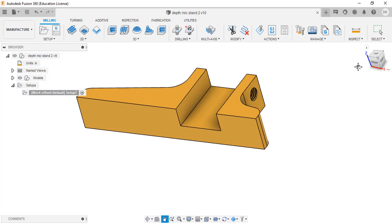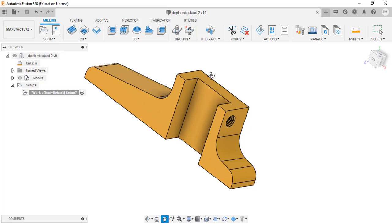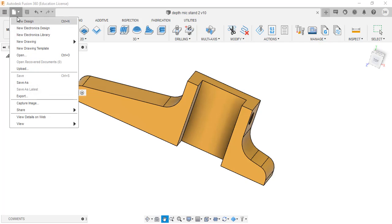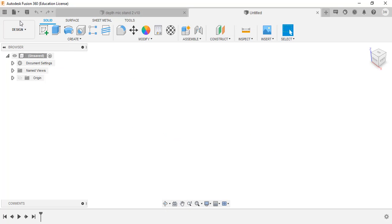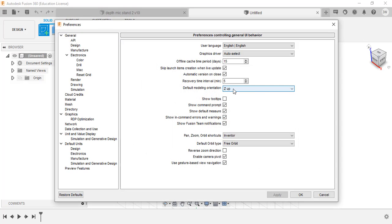We're going to make this depth mic stand adapter. It fits both the 12-inch or 6-inch calipers. What we have planned is it goes into a slot - it's got 10-32 screws, goes in sideways and pinches in there. I'll start from the beginning and keep this reference in the background. We'll go to new design, start a new sketch, make sure preferences are set - Z up - and we can talk about preferences more as we go.